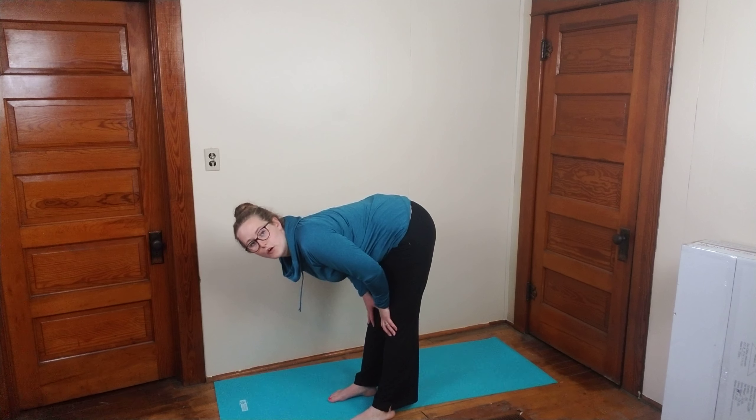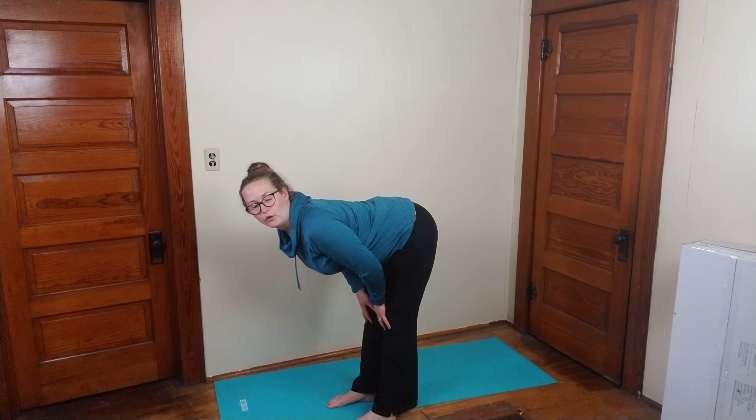Stretch number one, nice and easy, is going to be a forward fold. We're going to hold these stretches for 30 seconds, but for the sake of a concise video, I'm just going to run through them here. So the first one is a forward fold.